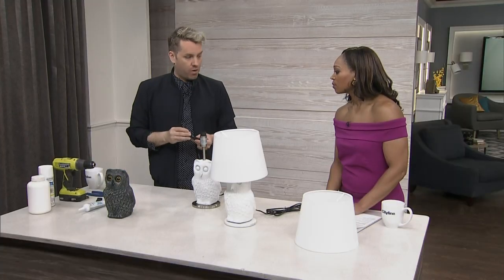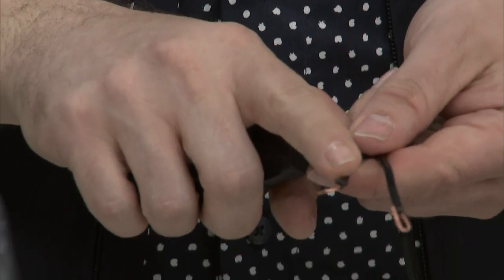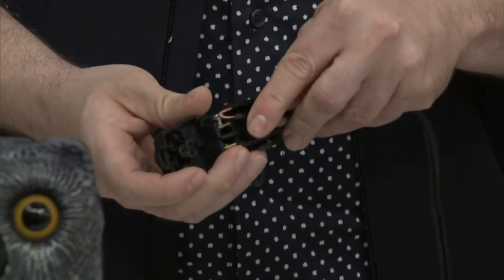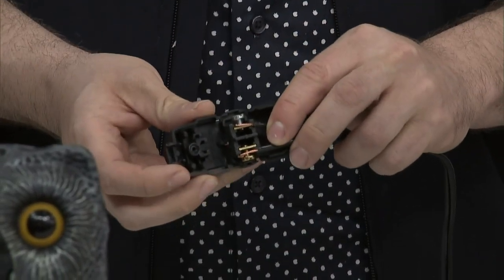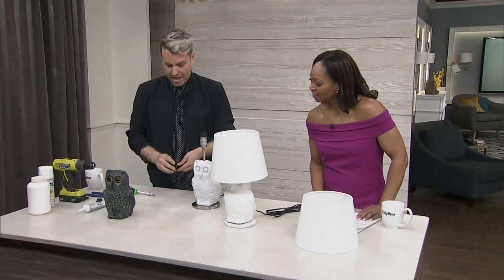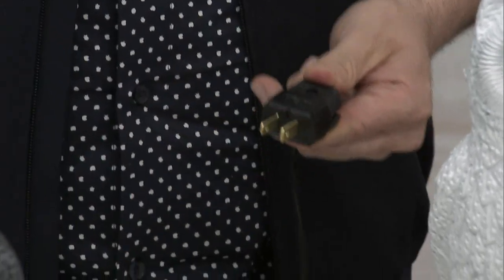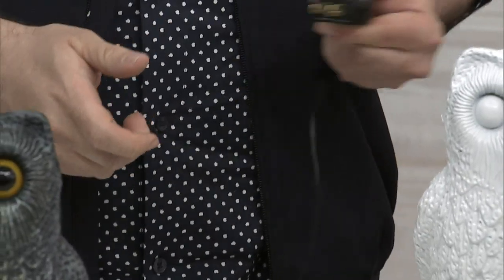These replacement plugs you can buy at any hardware store. You strip the wires and these guys just fit around two screws. Then you tighten the screws with a screwdriver, and it actually just snaps closed and you've got a new plug. There's a little screw on the outside that came with it just to tighten it down, and you can plug it right in the wall.